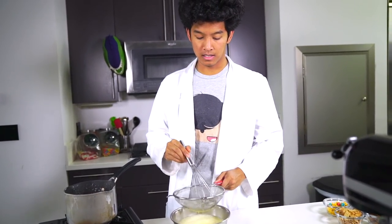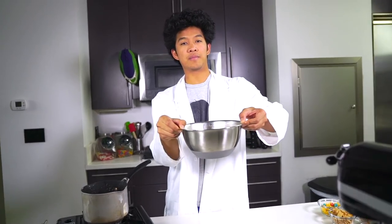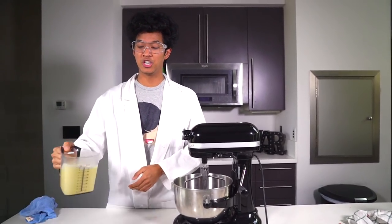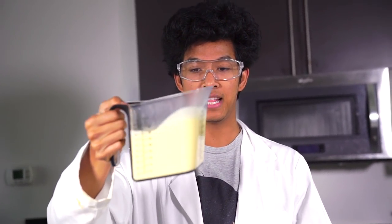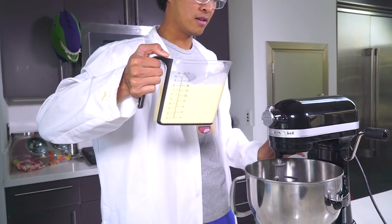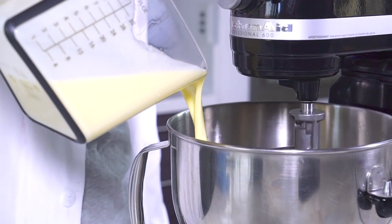Let's go ahead and lift this up — get all that liquid in there. Now all we have is pure ice cream base and we're ready to make our liquid nitrogen ice cream. My ice cream base has been chilled. This is my vanilla ice cream base. I'm going to put it on stir and just pour that directly into my mixer, just like this.